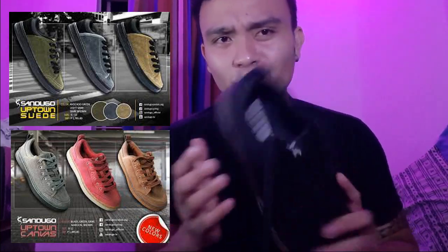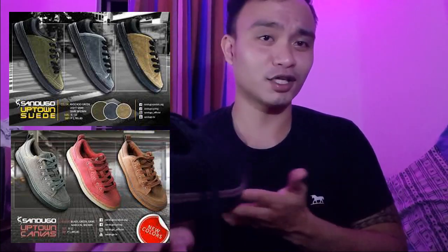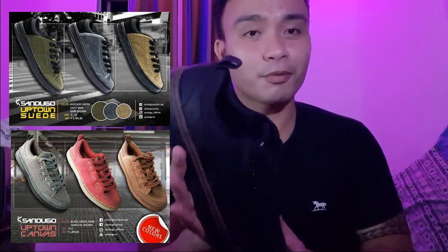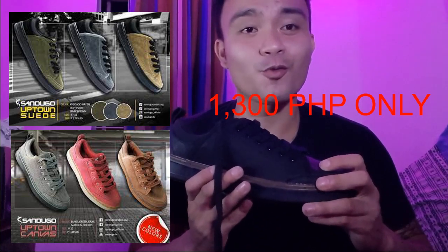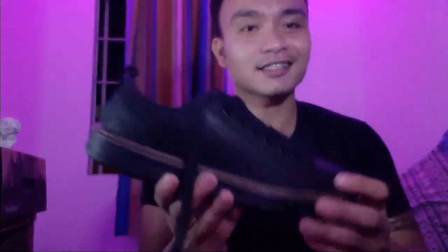Gusto ko itong shoes na to, kaya ko sya binili. Nagulat ako sa price niya — I bought it for 1,300 pesos. That's really cheap. Kilala ang Sandugo sa mga sports shoes, sports apparels, sleepers, sandals, hiking shoes, trekking shoes, trumping shoes. Doon sila sumikat.